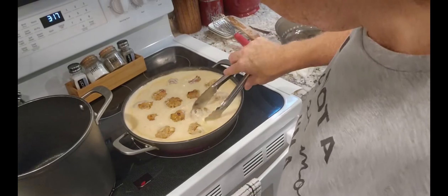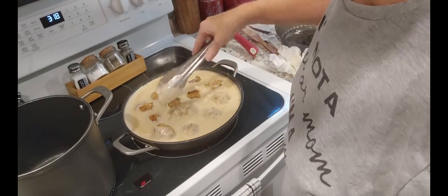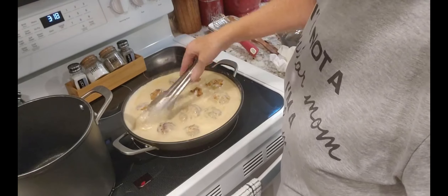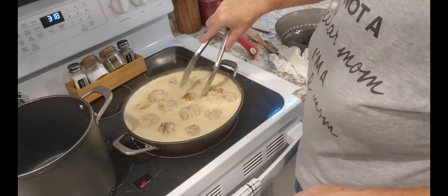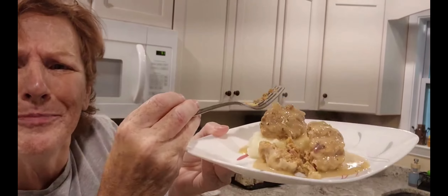We're just going to let this cook — I'm going to turn it down, I've got it pretty high. Let these meatballs heat up. By the time the potatoes are done, these should be done too. Alrighty friends, and there you have it — look at that! I'm having two of them tonight. Let's see how that sauce came out. Oh, look at those meatballs — don't forget there was cheese in those meatballs too.